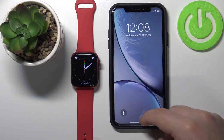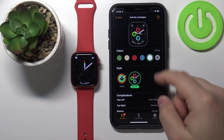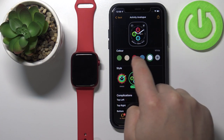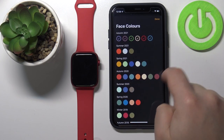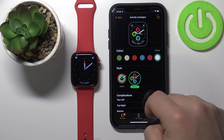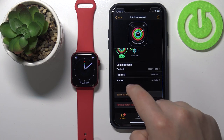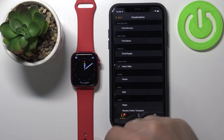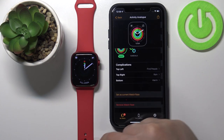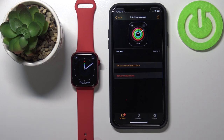You can also edit the watch face by using the Watch app on your phone. Find the watch face you'd like to edit, tap on it, and here we can customize a few things. First we can select the color of the watch face. We can also tap the plus button to select more colors. Once you're done selecting the color, you can change the styles. Below we have the complications — the widgets — and we can tap on one to change it. Once you're done changing the settings, tap on 'Set as Current Watch Face' to apply them.